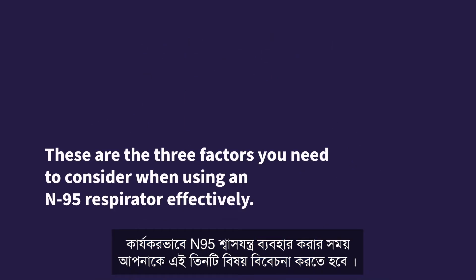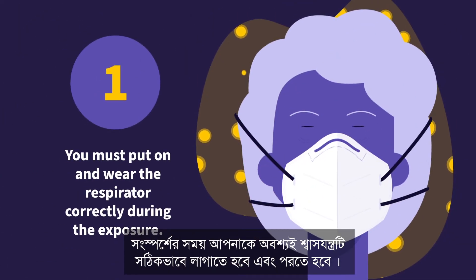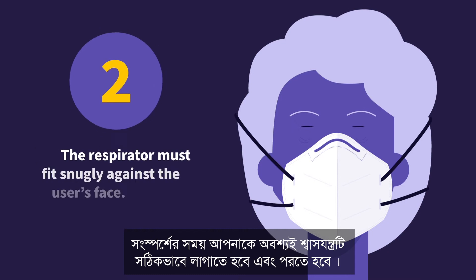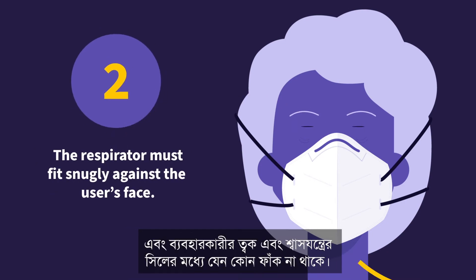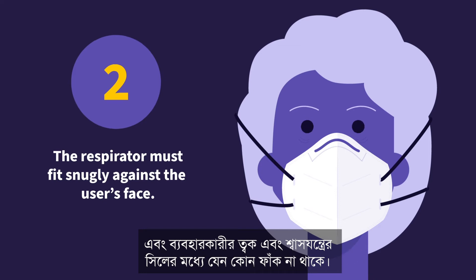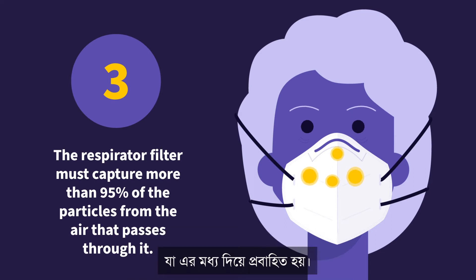These are the three factors you need to consider when using an N95 respirator effectively. You must put on and wear the respirator correctly during the exposure. The respirator must fit snugly against the user's face to ensure no gaps between the user's skin and the respirator seal. The respirator filter must capture more than 95% of the particles from the air that passes through it.